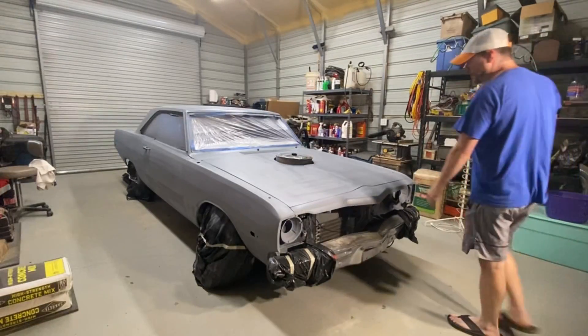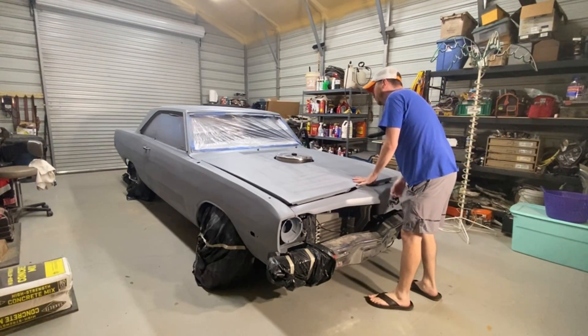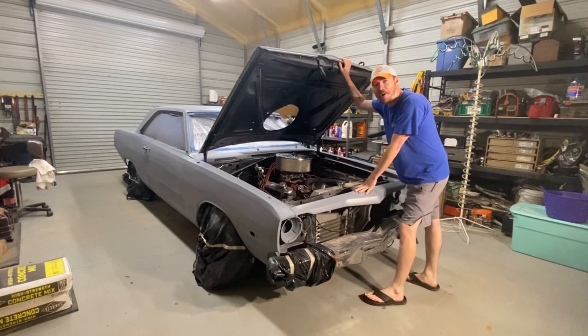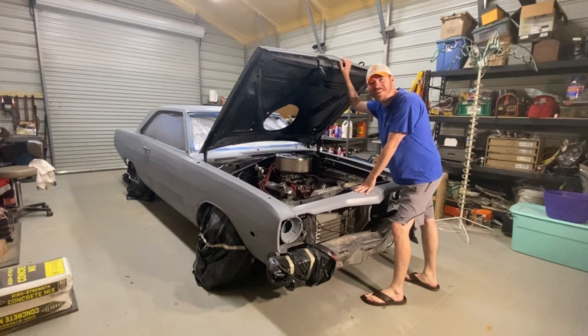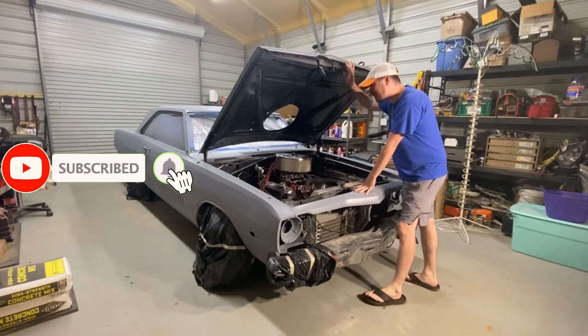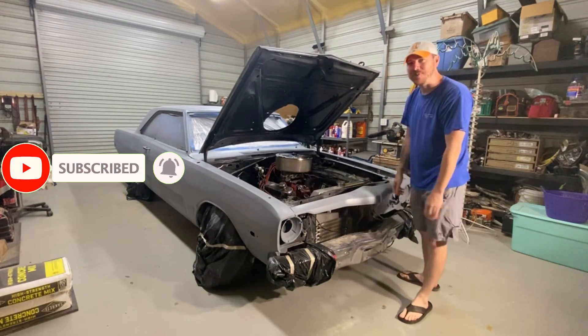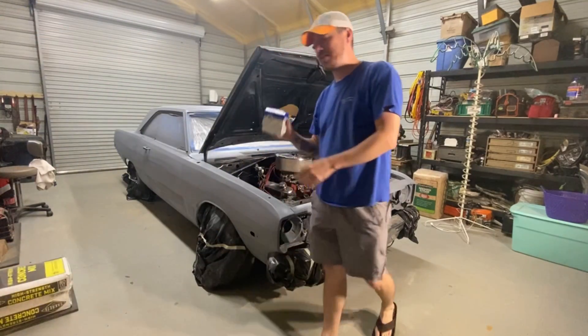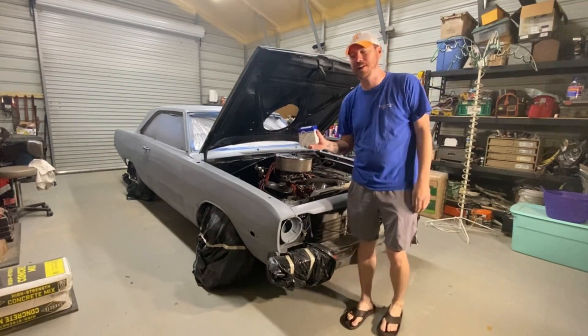Let's get right to it. One of my favorite things in this whole world are cheap parts. Will they work? Will they not work? I don't know — it gets exciting. Unfortunately, that almost got me. What we're talking about today, everyone, is your voltage regulator.